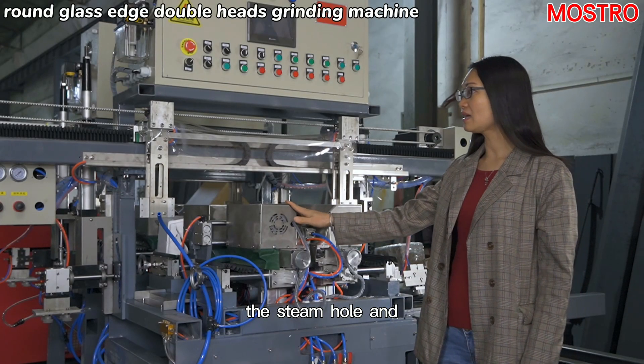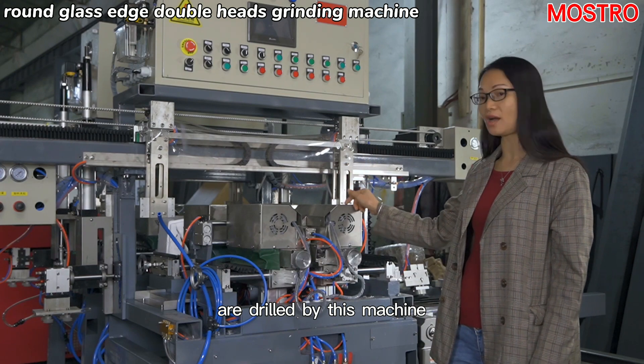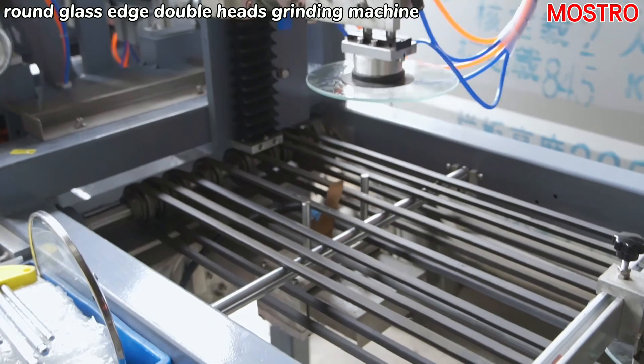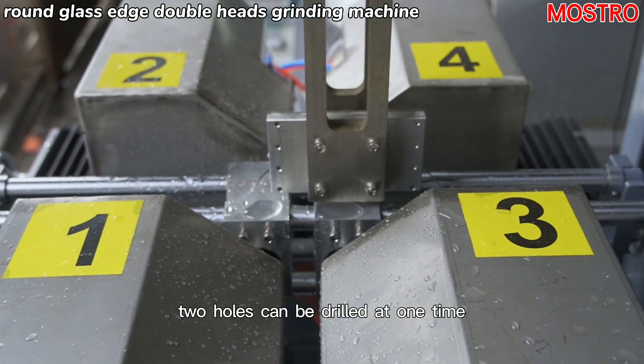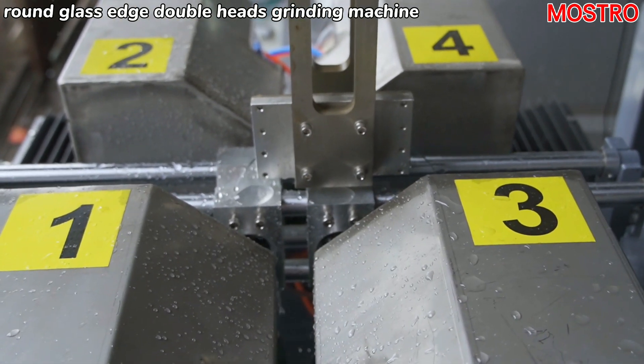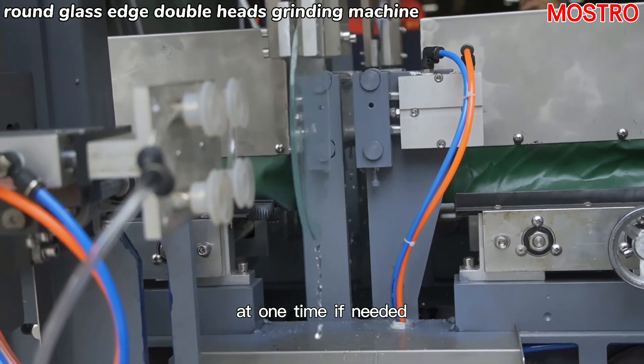The steam hole and handle hole of the glass lid are drilled by this machine. Two holes can be drilled at one time, or only one hole can be drilled at one time if needed.